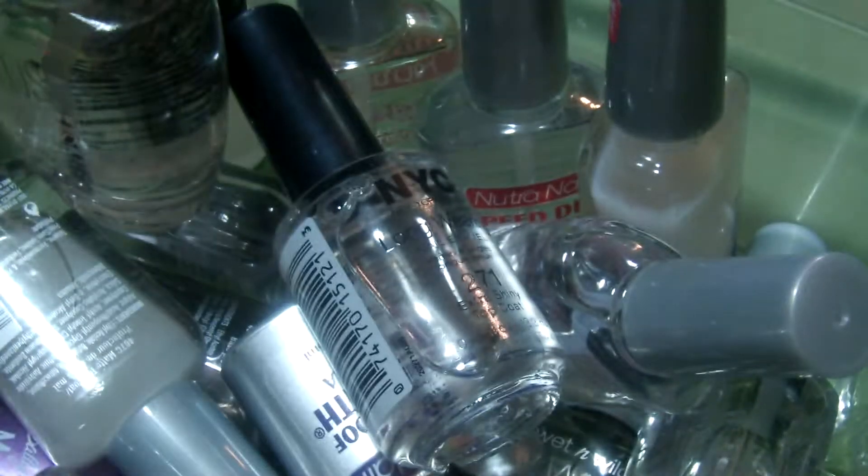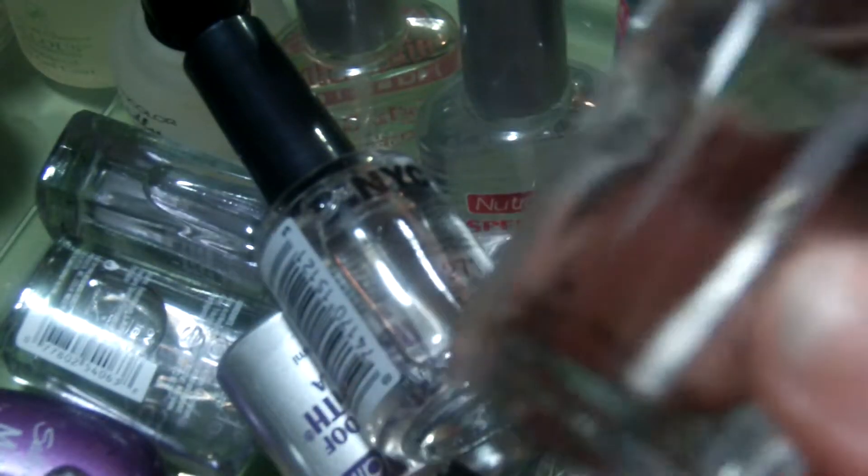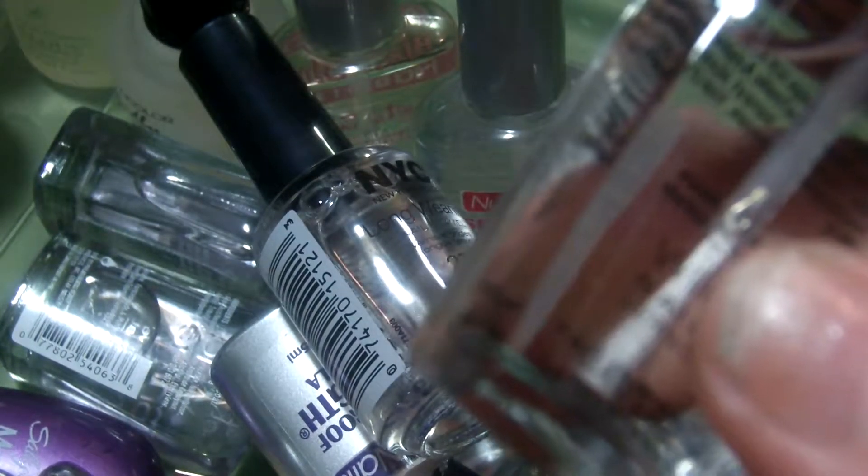Let me see how many Wet n' Wild top coats I have. I do have this Rush top coat — it's a huge one, I'm keeping it. This is a matte top coat; I'm going to keep one matte one from Wet n' Wild and the rest can go. This one needs to be shaken up — so this is another matte one that's going to go.